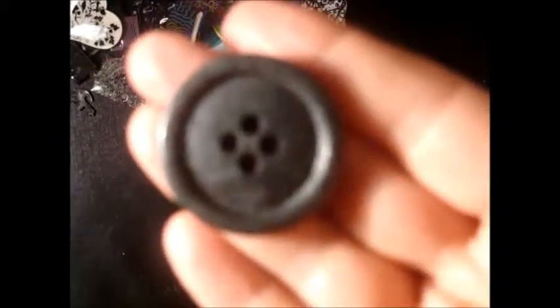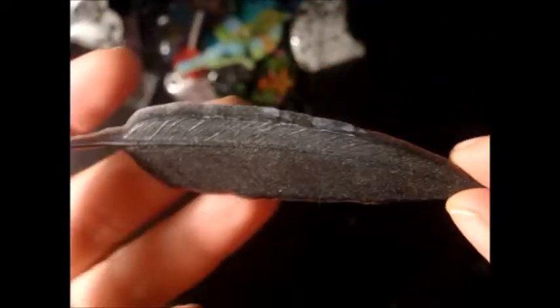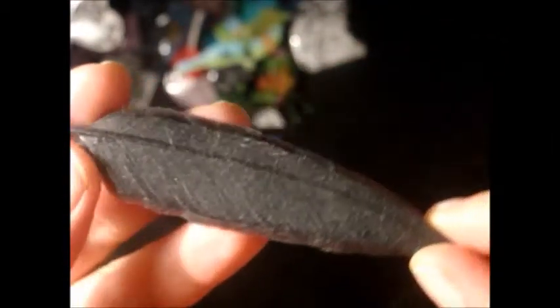I had a bit of resin leftover, so I added some color and made myself a button and a feather — that was kind of cool. I've also got into polymer clay this last week and I've had some fun making some things.